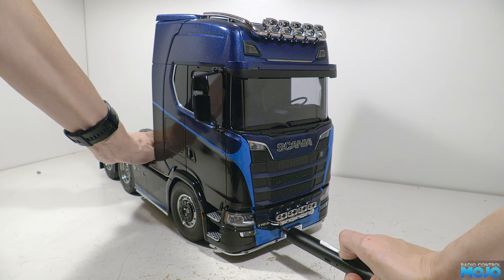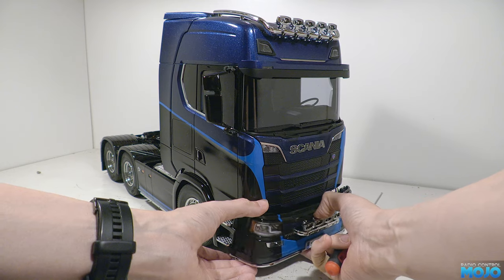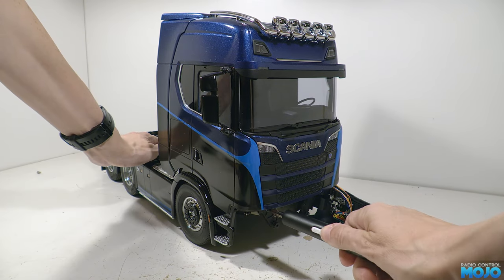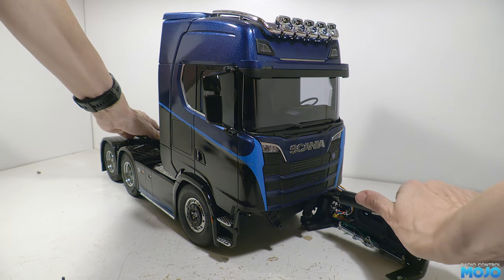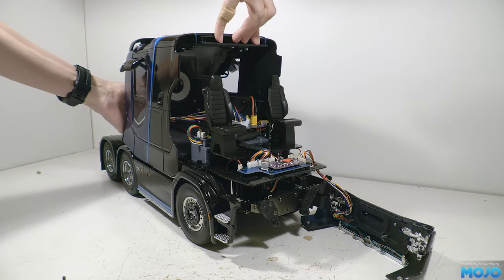First job is to remove the bumper and the cab. We've done this a few times now so we'll just skip through it. It's just a case of removing the two screws from the bumper, then the two screws from the cab and sitting it back on the chassis. Unplug the underbar light from the LED driver and we're good to go.